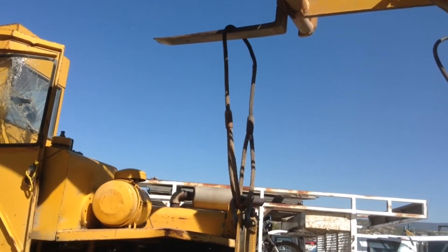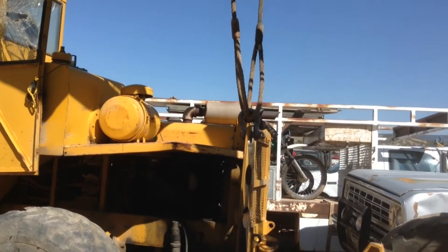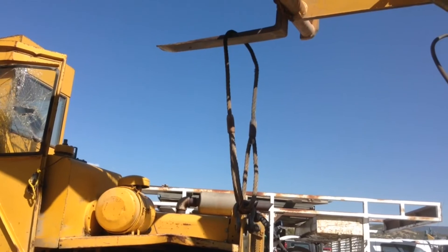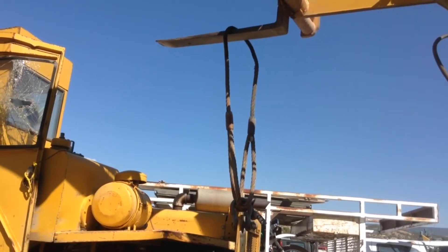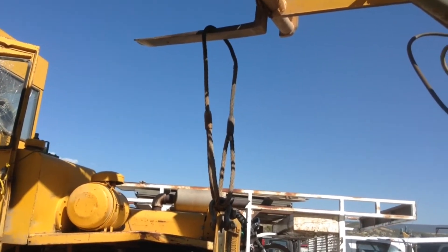A couple years ago somebody asked me what I'd use those big chokers and those big clevises for. They didn't understand that I had heavy equipment that sometimes we've got to pull and sometimes we've got to lift — and they come in real handy.